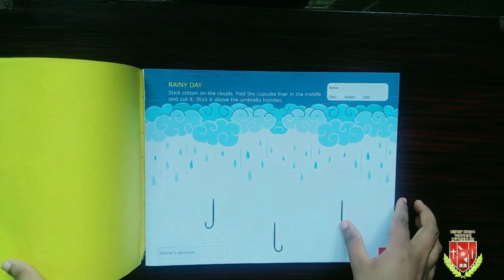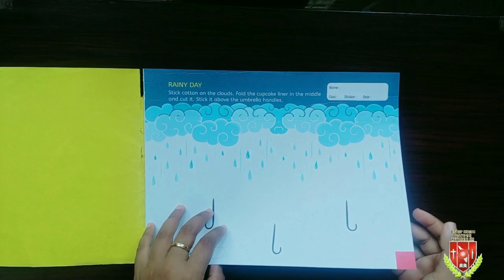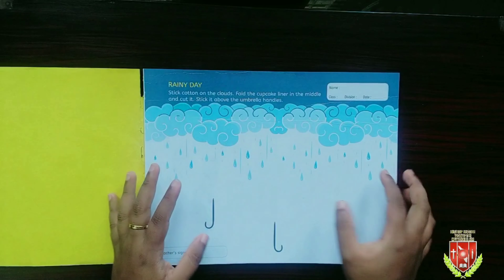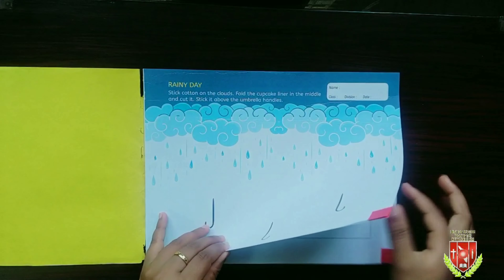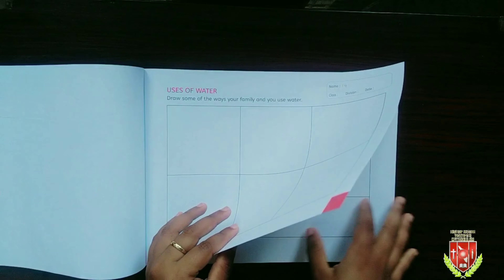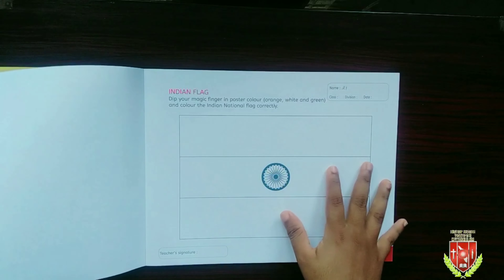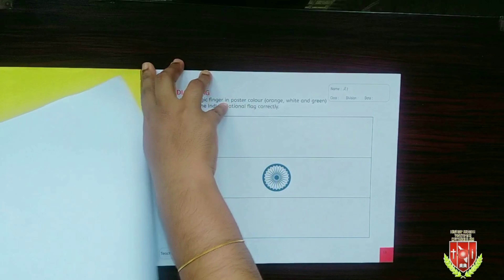First, let's take our book and open it. Today we are not going to do this work that we see now, because we need an extra item called cupcake liner to complete this artwork. During this COVID season, getting these materials at time is difficult. So we keep this for later and keep it in our file for later.